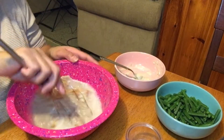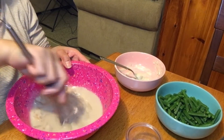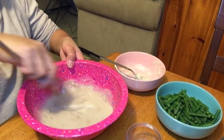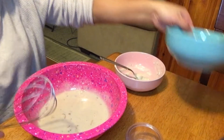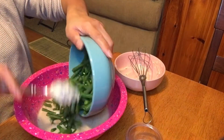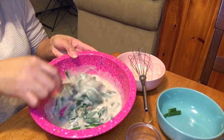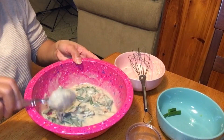And then let's mix it. I'll put my pepper. And mix the green beans in here. And look at that guys — look at that guys, yummy. I love green beans.